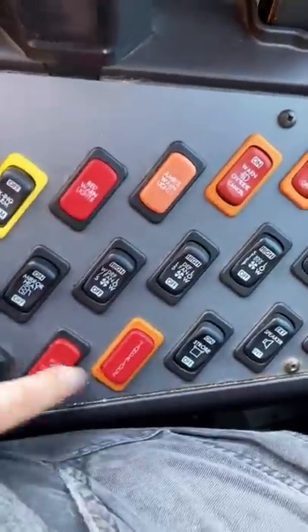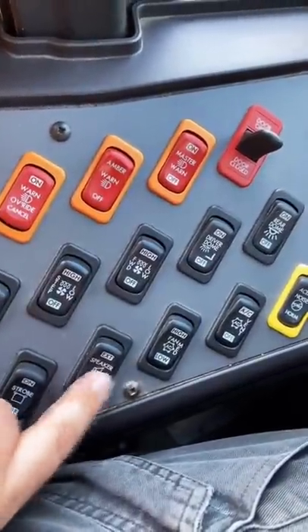I have no idea what these do. Here's your strobe light. Interior, exterior, speaker. I don't have an exterior speaker.